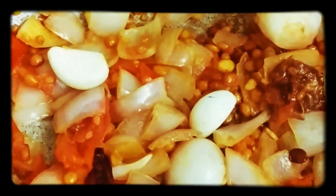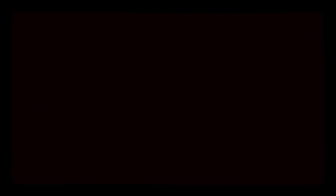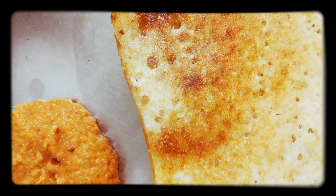Chutney is very good with idli and dosa. Getti Chutney is very good with the taste of chutney. If you want to try it, please comment. Tomato is very good with this. The chutney is very smooth. It is very good with the taste of chutney. If you like this channel, subscribe. Thanks for watching.